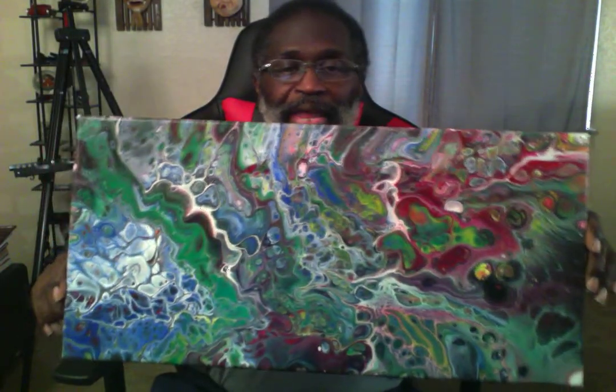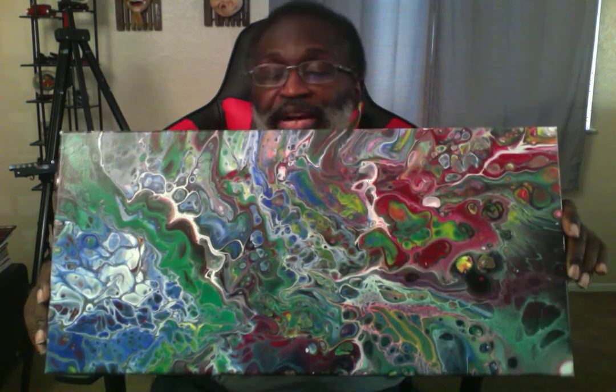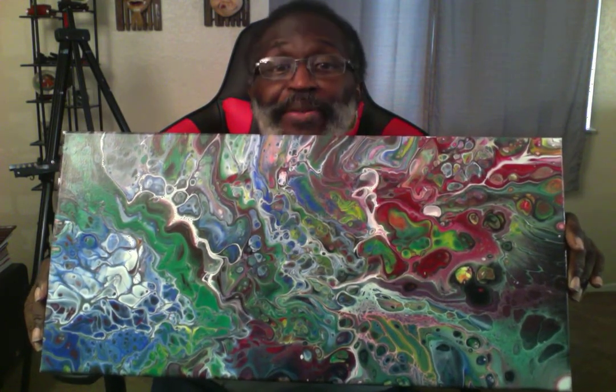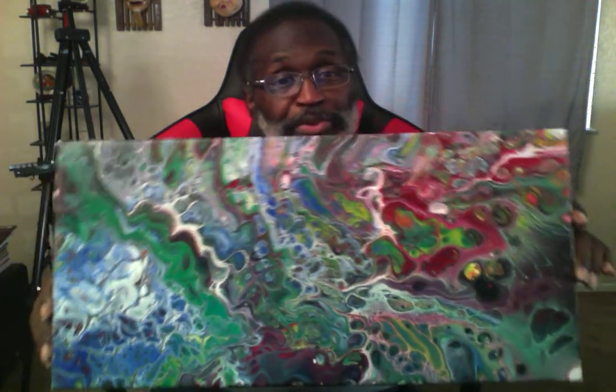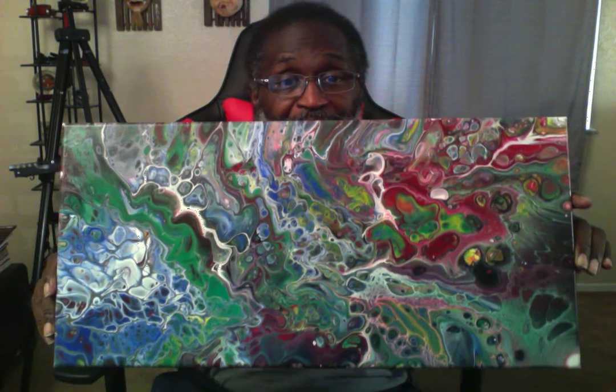This is a lengthwise canvas. I had extra paint so I poured it. The process for this one is called a flip cup pour. It's multiple colors — quite busy, but I like it.